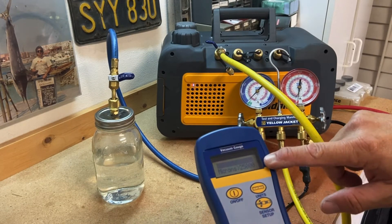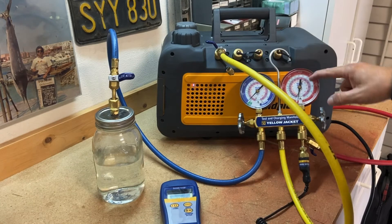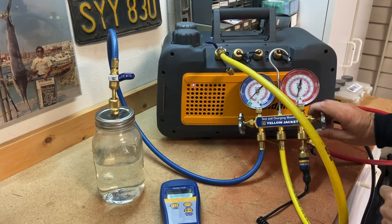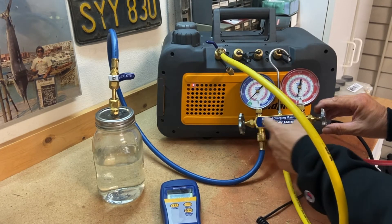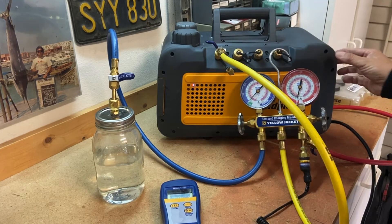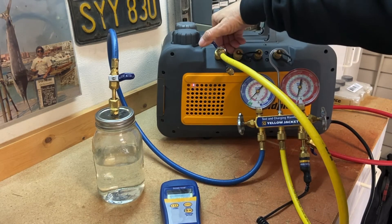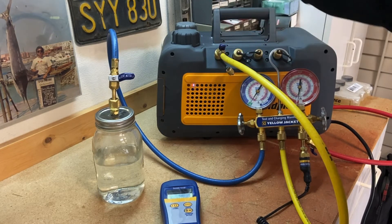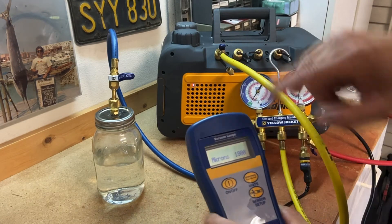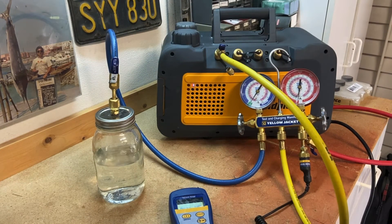Right now my micron scale is way high — I'm basically at atmospheric pressure. I've got my valves closed. I'm going to open my high side manifold so the vacuum gauge can read through the manifold, then open my low side gauges and turn the vacuum pump on. Now I've got a vacuum on my entire system — my micron gauge is dropping. Let me open up my valve to the bottle.